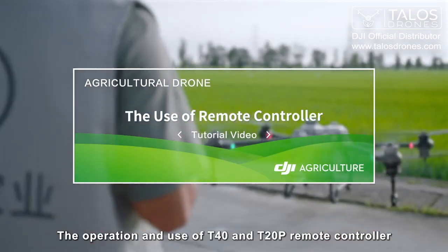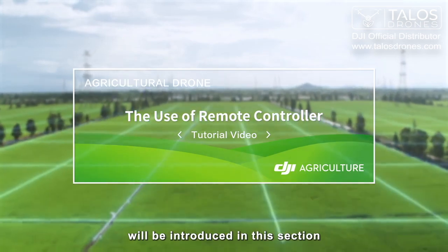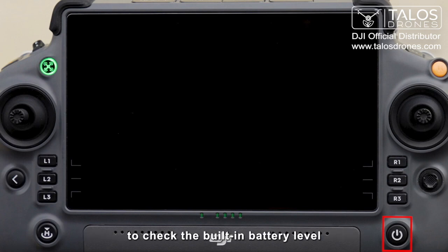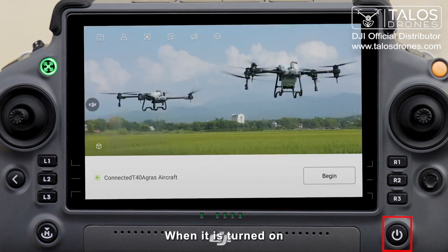The operation and use of T40 and T20P remote controller will be introduced in this section. This is the power button of the remote controller. Short press this button when it is turned off to check the built-in battery level. Short press and long press to turn the remote controller on. When it is turned on, short press to turn off the screen to save power. Short press and long press to turn off the remote controller.